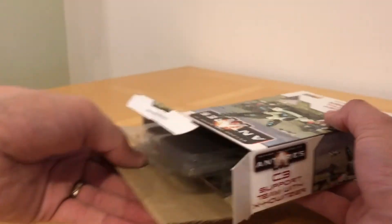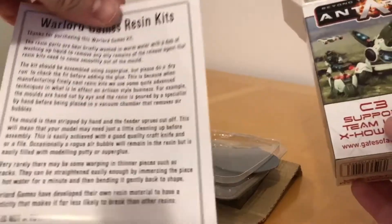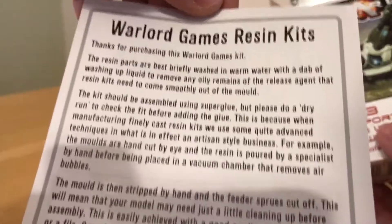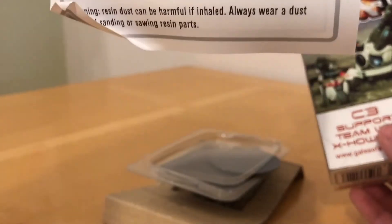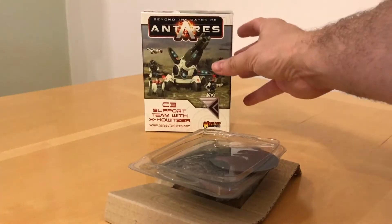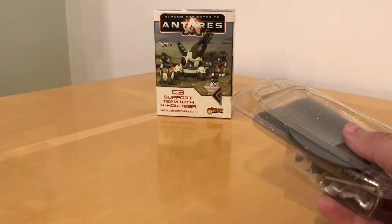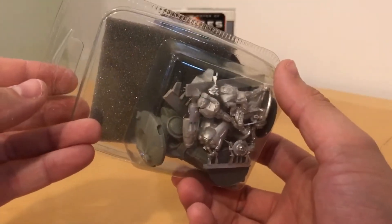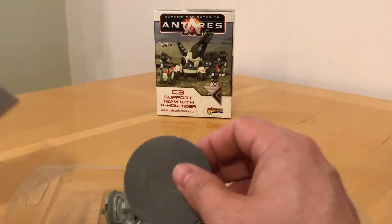Let's open this pack up and see what's inside. We've got a bit of cardboard packaging and a big blister full of parts. We also have a guide to Warlord Games resin kits — a bit Star Wars style, scrolling up the screen. We'll put the box in the background. This blister is absolutely bursting with bits, so let's not make it suffer any longer and open it up.